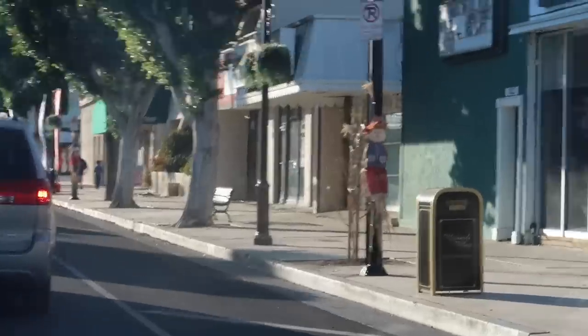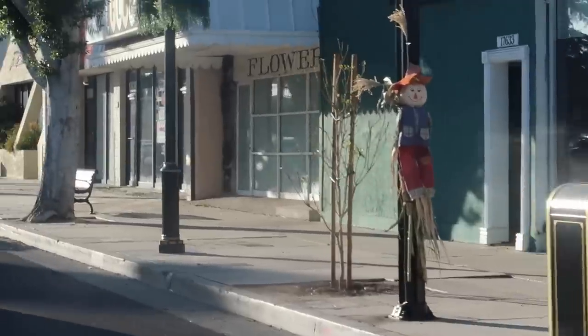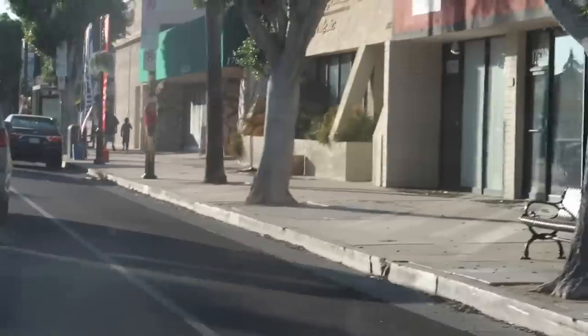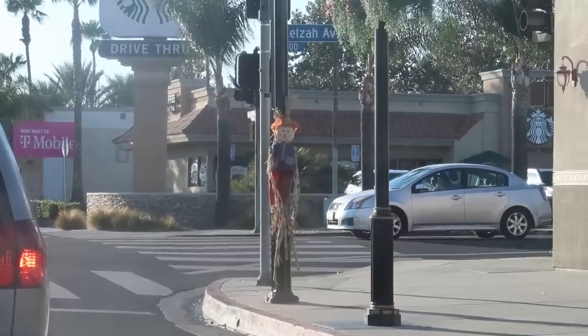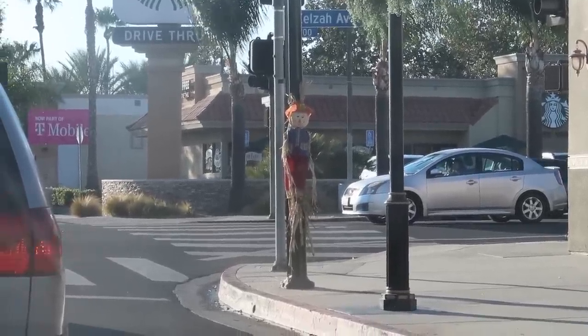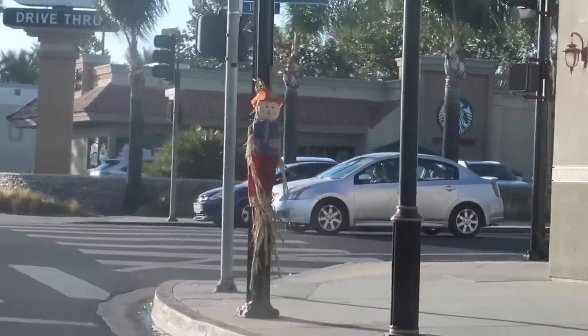Oh my god, this little street is putting like little scarecrows — but cute scarecrows — at every other pole. How adorable is this? There's another one right here. Look, its arms are like blowing in the wind! That is so adorable. Should I get out of my car and take a picture of it?